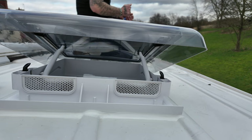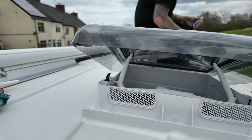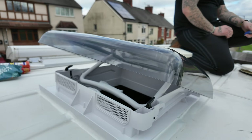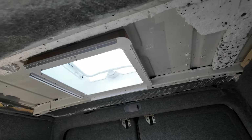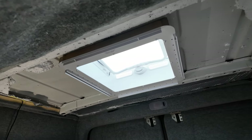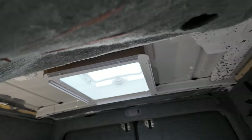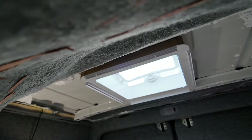Just hope it stays waterproof. Nice finish all round. All nicely sealed now. Just got to put the insulation back — the vapour barrier. I'm going to do some electrics up the corner because obviously there are some lights built into these.